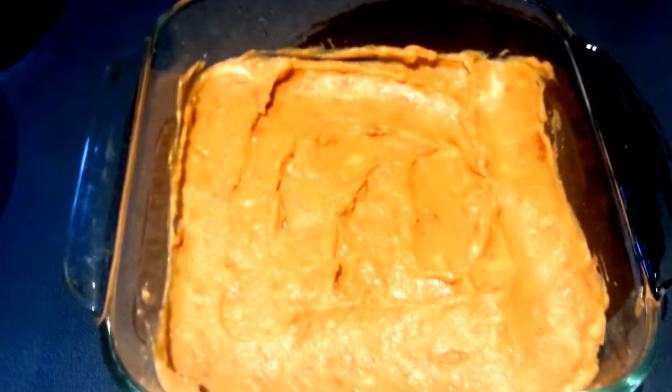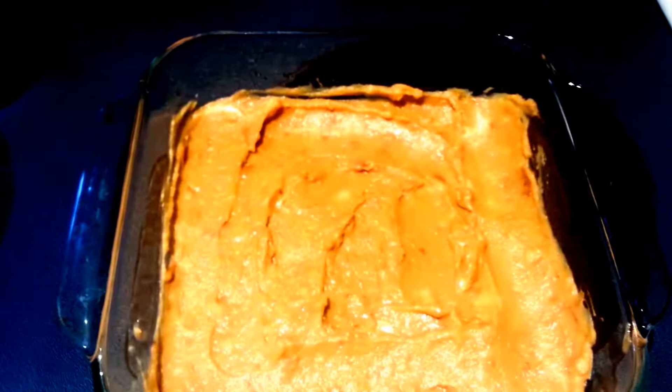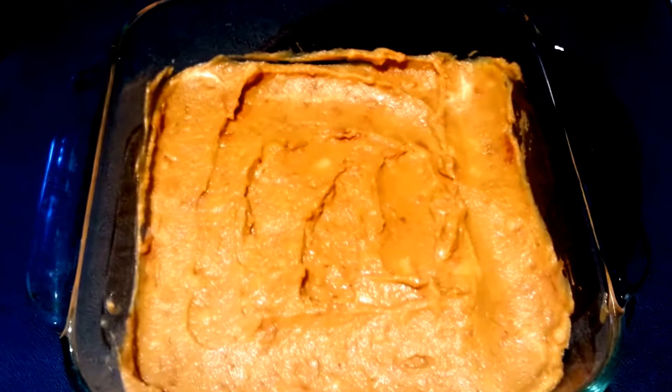Our next step is you want to just spread your refried beans in either a square stone baker or a 9-inch baking dish. Then in a medium mixing bowl we're going to combine our cream cheese, sour cream, taco seasoning, and garlic.